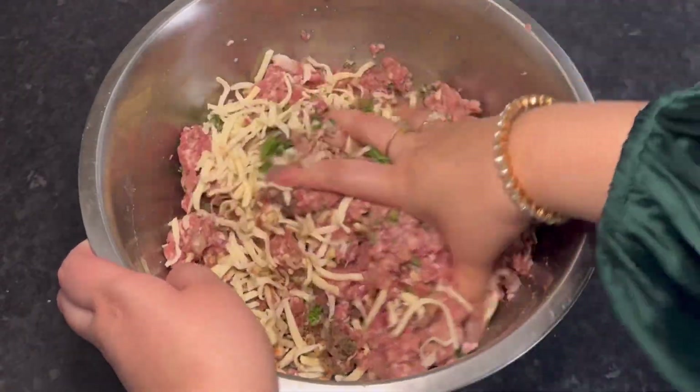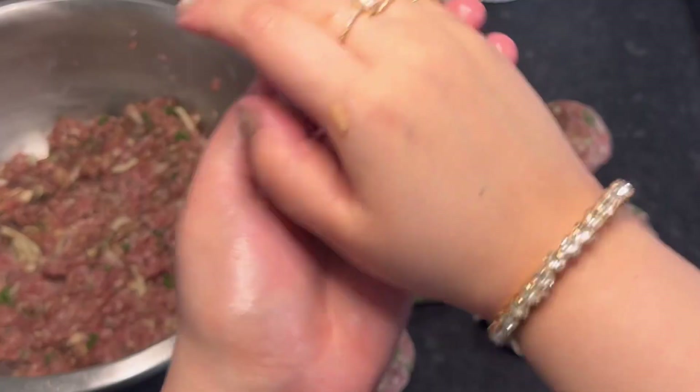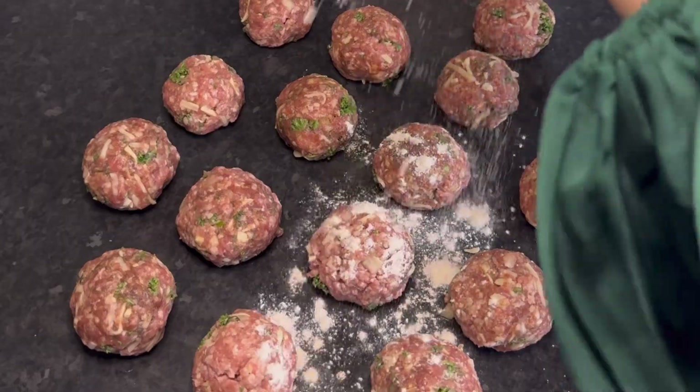Okay, so you want to know my biggest pet peeve? It's literally when someone writes 'salt to taste' in their recipes. What do you mean to taste? Seriously, what do you mean? It's honestly the worst. Anyway, back to the recipe.